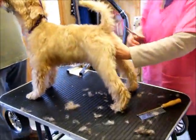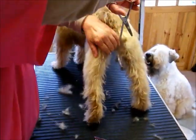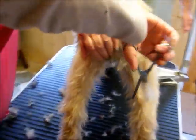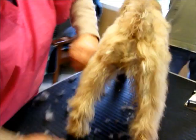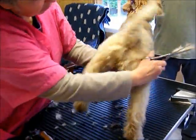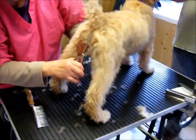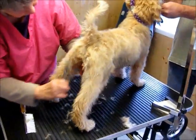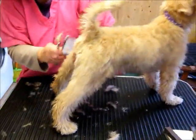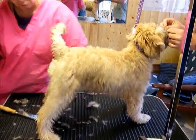And this side — again, protect the dog from the bone. Work your way down, keeping the scissors moving all the time, and comb it through. Tidy up round here, being very, very careful. Protect the puppy, just blend in the hair. At this stage she doesn't have to have a show quality trim — we're just giving her a little practice so she gets used to it.